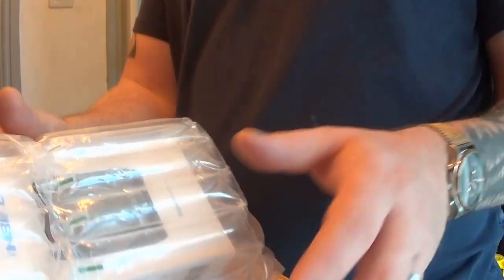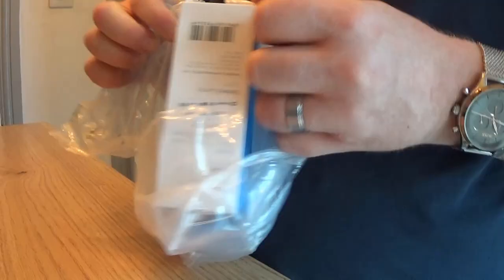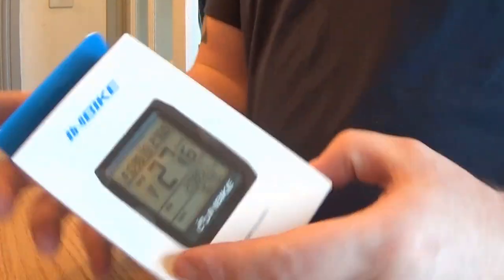It's very well wrapped — that is very well wrapped. There it is.